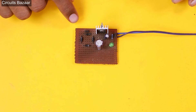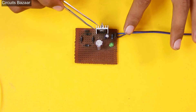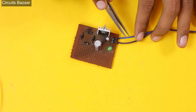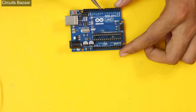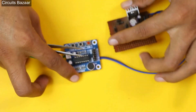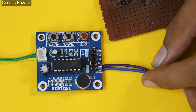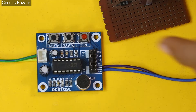Now let me interface them with each other. This is a simple 5V power supply using a 7805 voltage regulator — nothing complex. You apply 12V input and it generates 5V. These two wires carry the 5V output. You can also use an Arduino's 5V and ground pins instead. I have already provided VCC and ground on the ISD 1820 module from this 5V power supply.